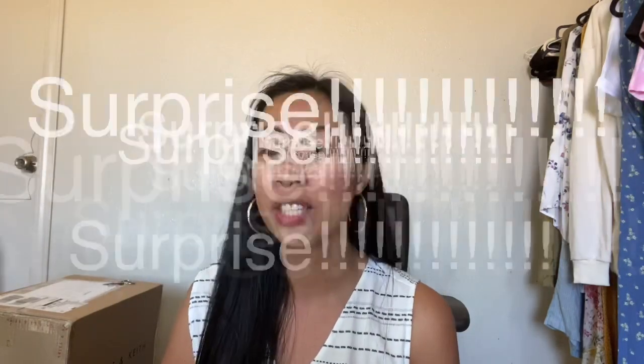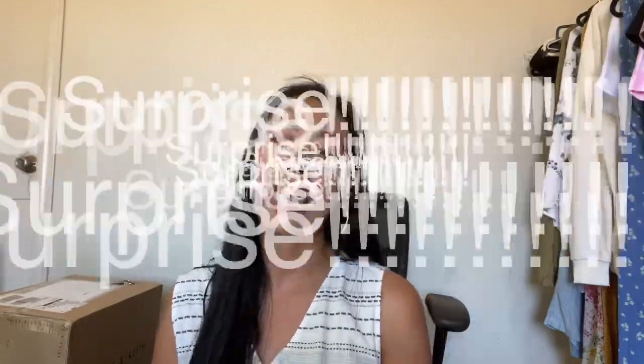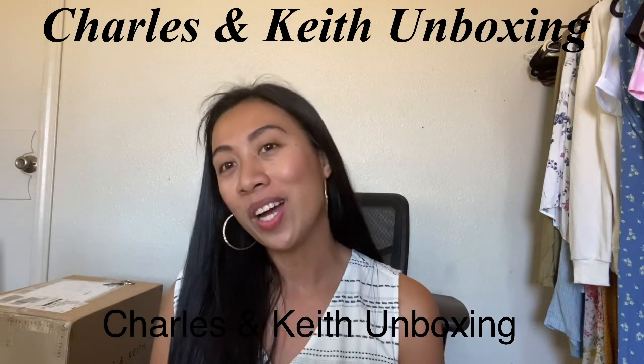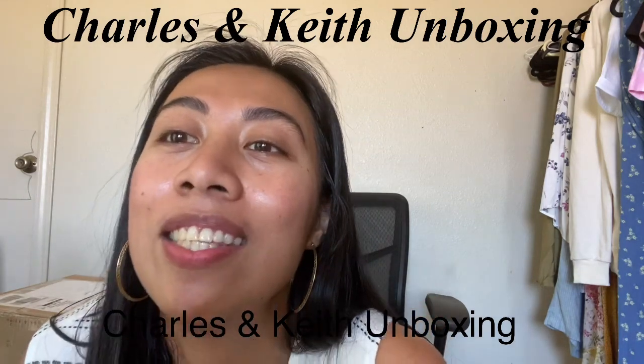Aloha everyone, it's Emi. Today is very special and exciting for a lot of reasons. I have a lot to show you guys today, so stay tuned to the end of this video because I have something for you and something to announce. In this video, I'm going to do an unboxing for Charles and Keith bags. So without any further ado, let's get started.